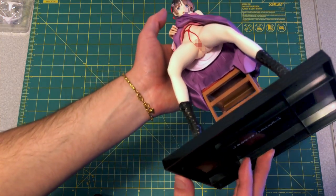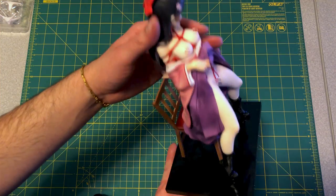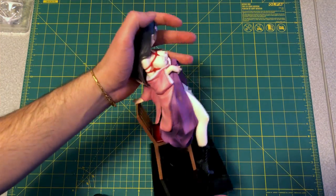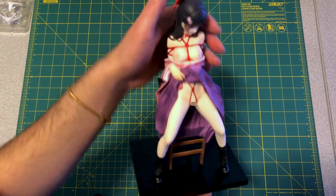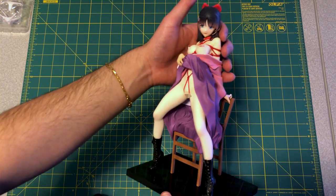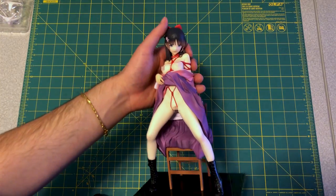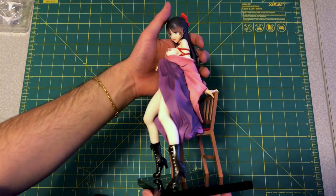It's a very beautiful figure, very nicely done. If you're going to spend the money, Native is the way to go. They only do this type of figure, but the quality is always really well done.